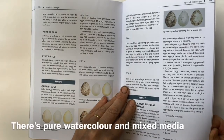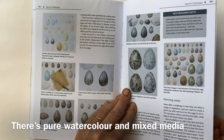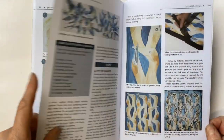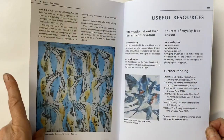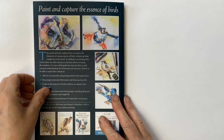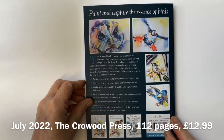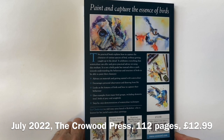In the special challenges chapter we look at nests, eggs, flocks and large groups of birds, and how we might approach those. I also take you through a different technique which is gouache resist. Then there are useful resources, an index, and that's it. The book is published by the Crowood Press, costs £12.99 in the UK, and is available from July 2022.